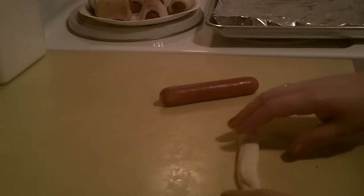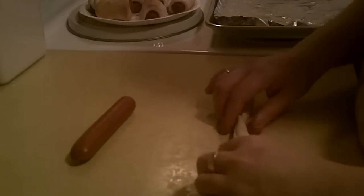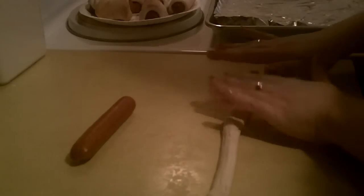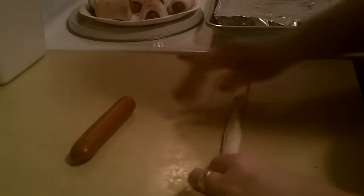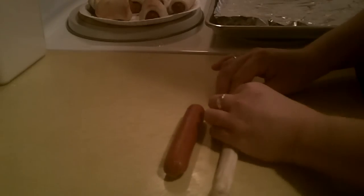You can do this one half at a time and just stretch it out. You're gonna roll and stretch them until they're about twice the length of a hot dog.